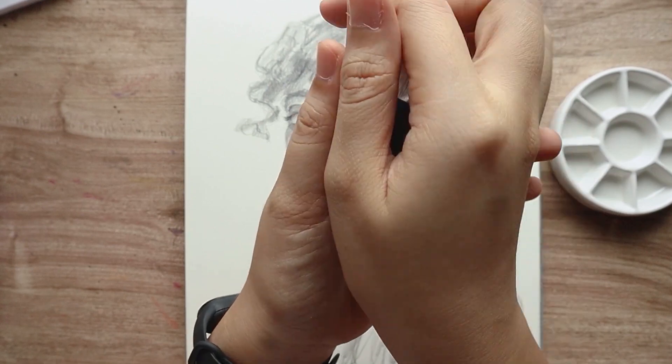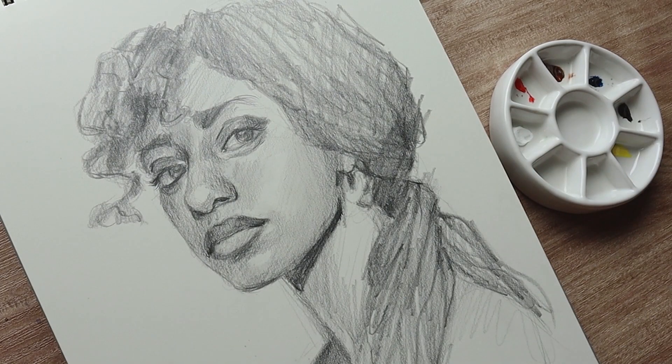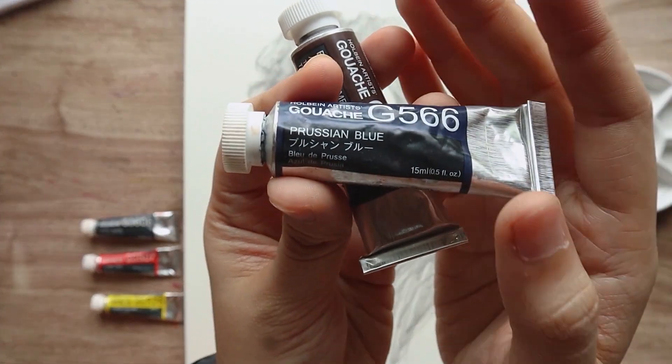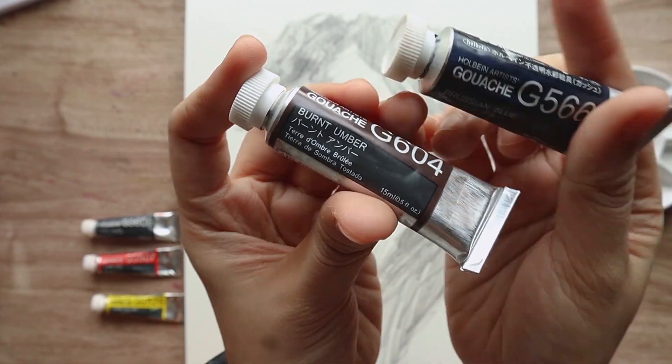The colors that I chose are my usual — there's my yellows and blues — but this time I also added in burnt amber, and instead of my regular pure blue I just used Prussian blue this time.